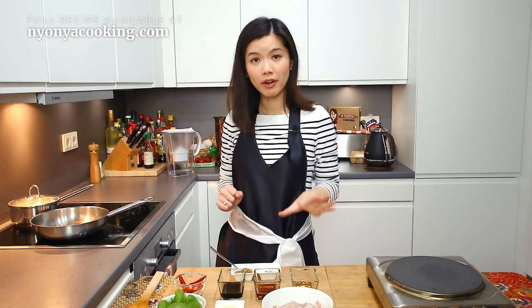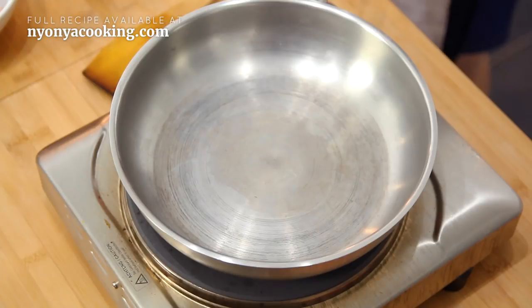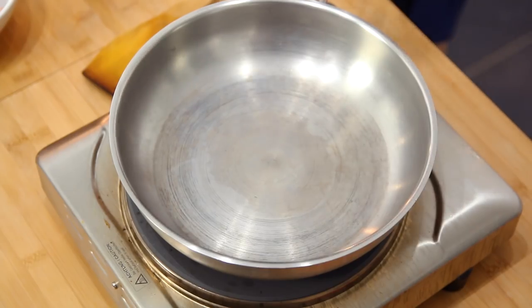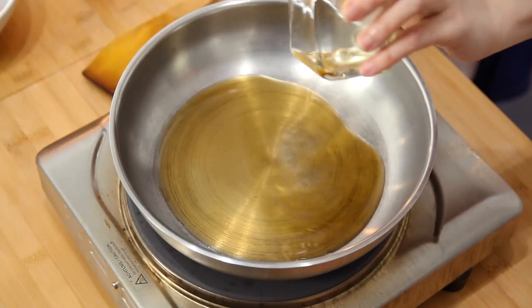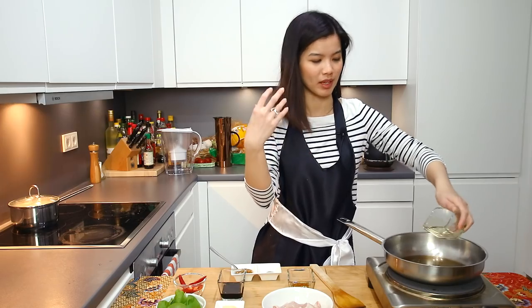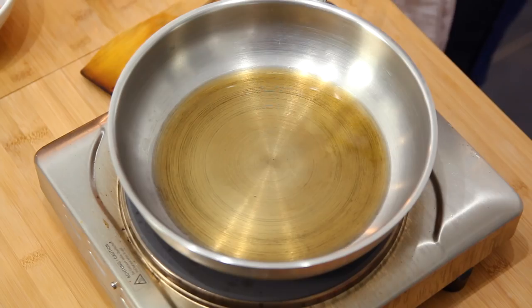Now, to cooking — it's very, very simple and very quick. Heat up the pan. Once you sprinkle a bit of water, you will see that it evaporates immediately. That means it's ready. First things first, sesame oil into the pan. Make sure you get a good quality sesame oil — that will be very flavorful and the aroma will be just so amazing.